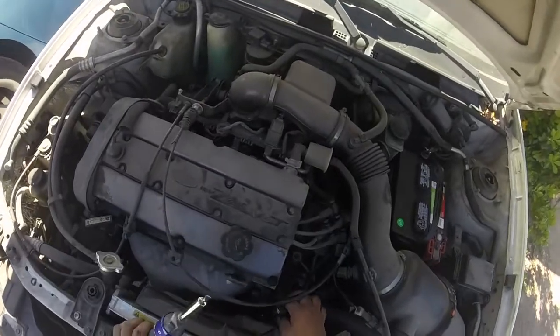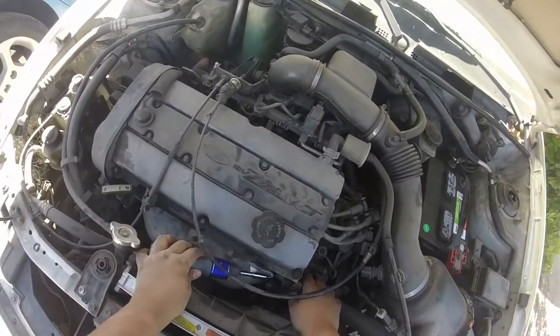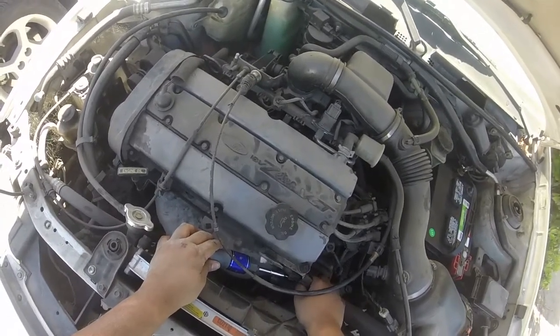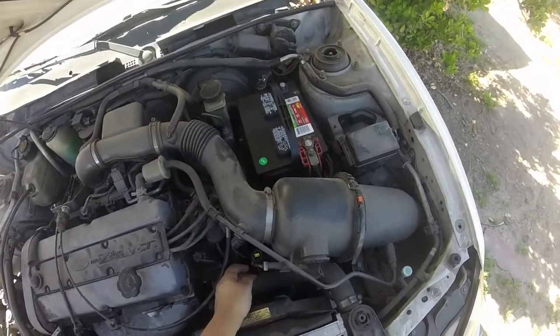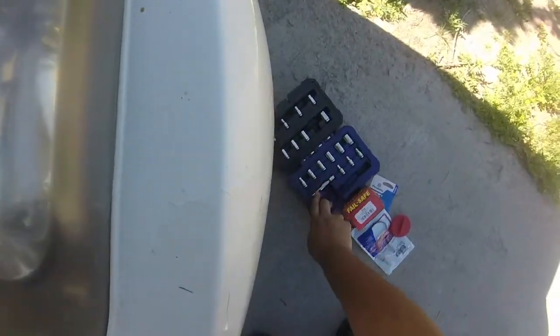So I actually ended up having to take this connector off using a screwdriver. What I did is I had the screwdriver in here, pressed down a bit, pried up this little clip a little bit more, and then slid it right out. Now that I have this connector off I can just move it out of the way and begin to remove that bolt.